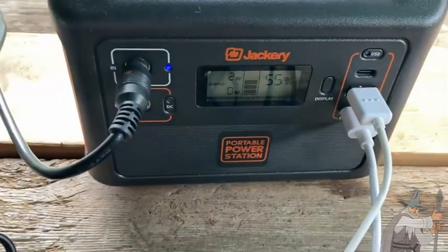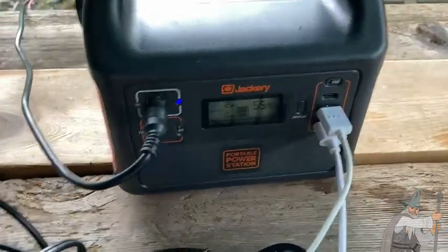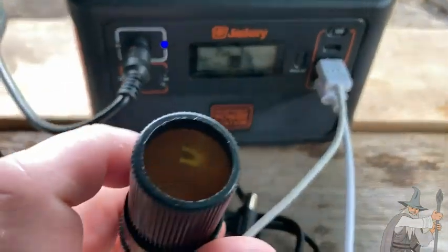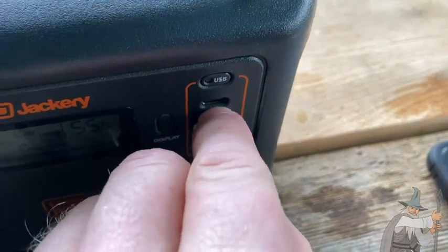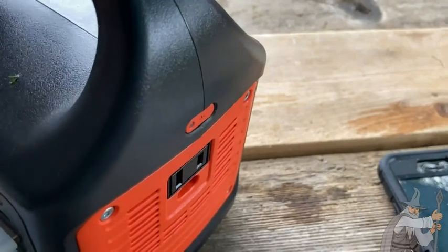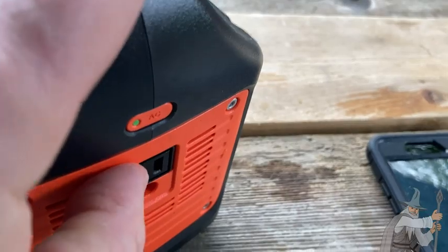All kinds of options with the Jackery — you can charge it with the solar panel, with an AC connection, or with a DC connection. You can also plug in DC connections, USB, and USB-C which certain iPhones use, or a regular AC connection. You have to press the button whenever you plug in an AC connection — see how it's green now? That means it's ready to go.